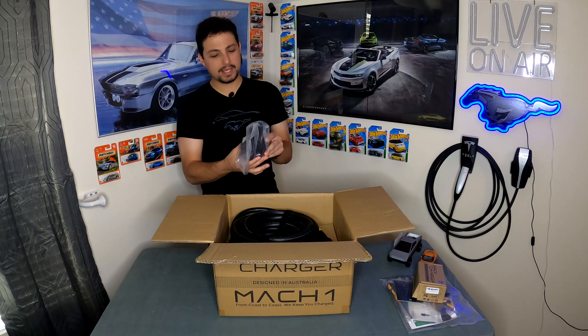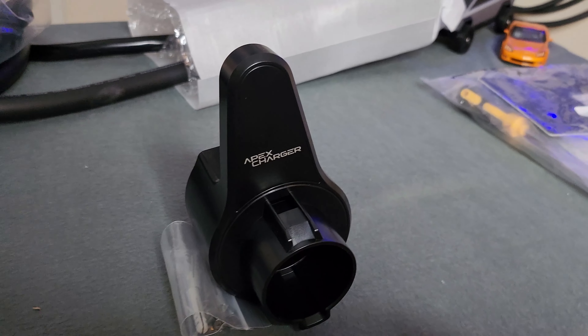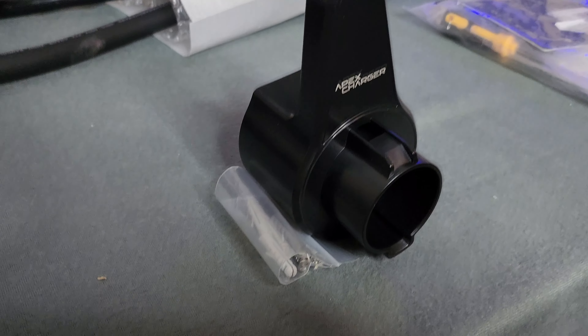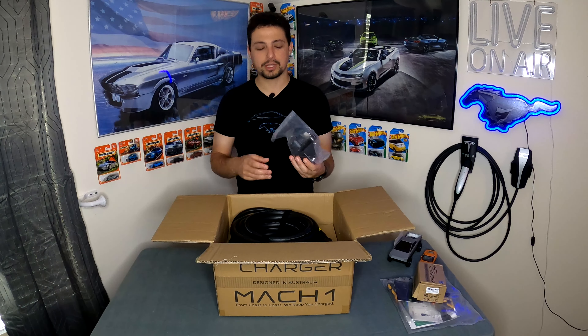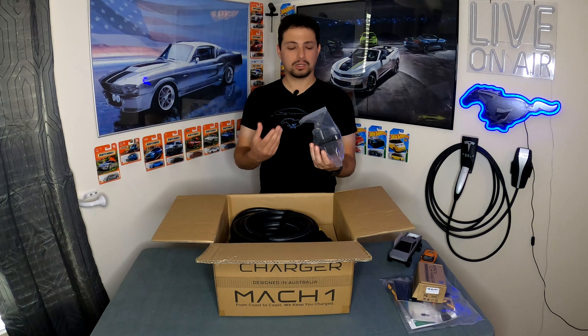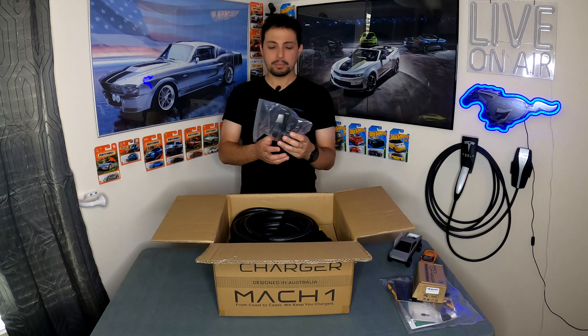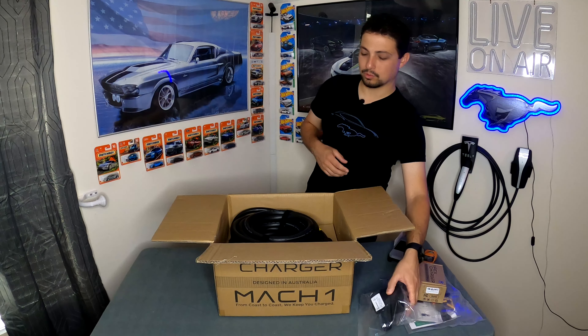Right here in the middle of the box we get a cable wrap that goes on the wall so you can wrap your cable around. It looks like one of the pretty standard ones that you get with a lot of chargers. Nothing special as far as I can tell, but once we get it installed we'll take a closer look. It's nice that they include a cable management solution in the box.